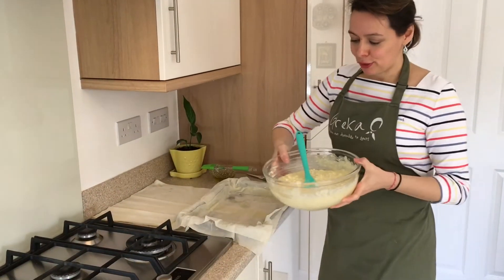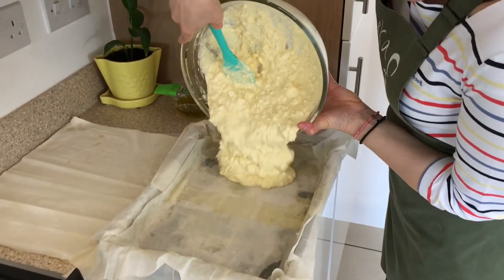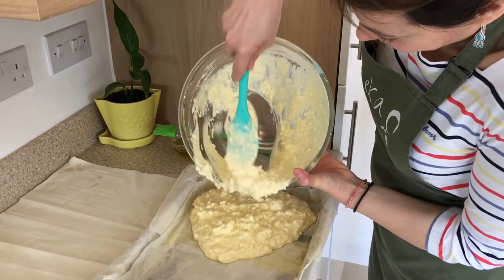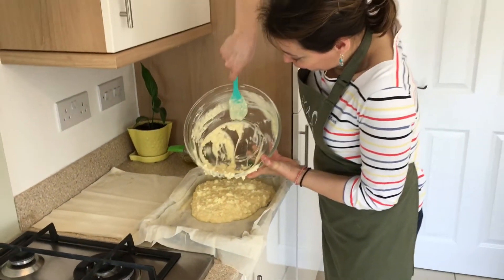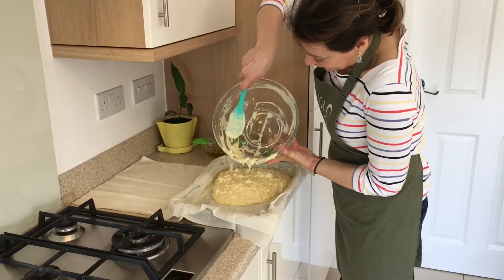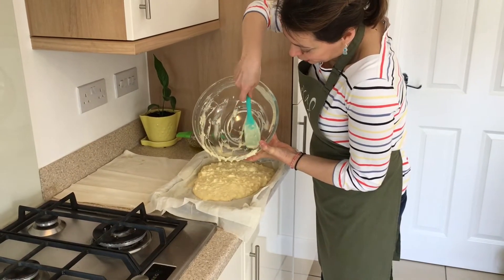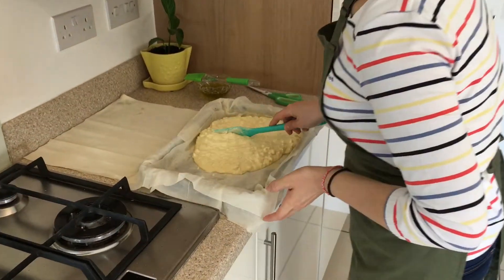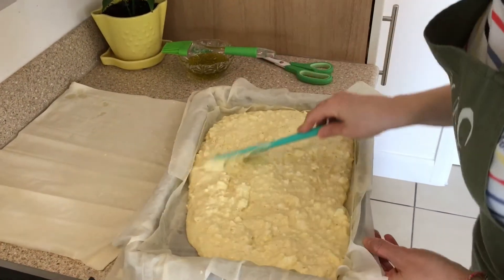So now you see all this beautiful mixture that we made — I'm going to add it all in, everything, every little bit. You know we don't like waste. And then we're going to spread it all around like this.